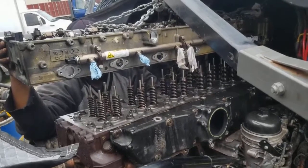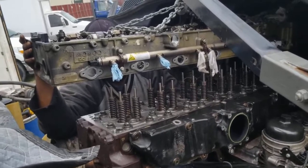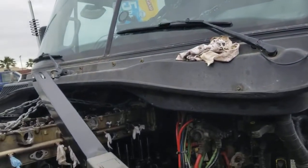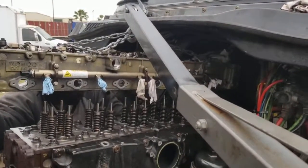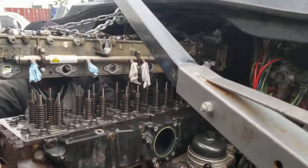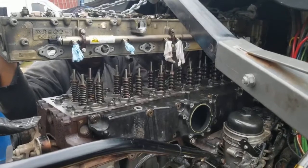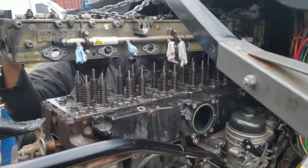We're getting closer to lowering this cam housing. I didn't take the cowl off — maybe I should cut it off, but I just didn't want to fool with rusty bolts and the plastic. I'm going to put this in and try to record setting it down and torquing it.